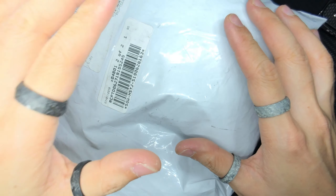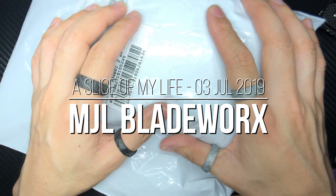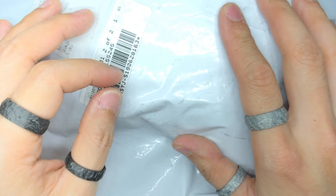Hello everyone and welcome to A Slice of My Life. It is mail call time all the way from the US of A and I've actually been waiting for this package for almost a year — well, half and half. I will explain it to you guys as we open up this package, so let's go ahead and check it out.